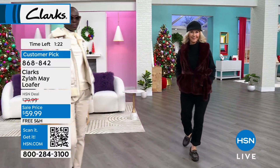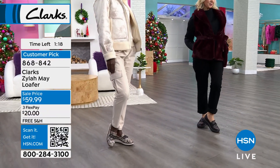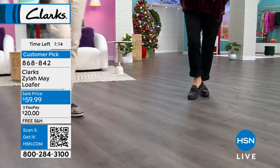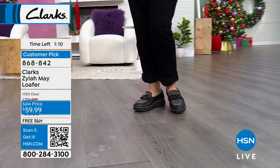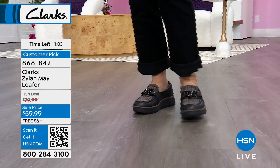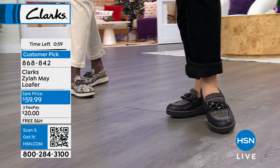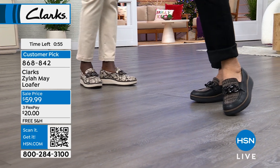There's Vonda walking out — super cute. Love it with that faux fur sweater she has. Straight leg jeans go the long haul; cuffed up in your closet, looking really great. Medium or wide width, half sizes and whole sizes up to 10, 11, and even 12 in medium width. This customer pick is $20 off right now, so that's 20 bucks on a flex pay on any debit or credit card. Item number is 868-842.